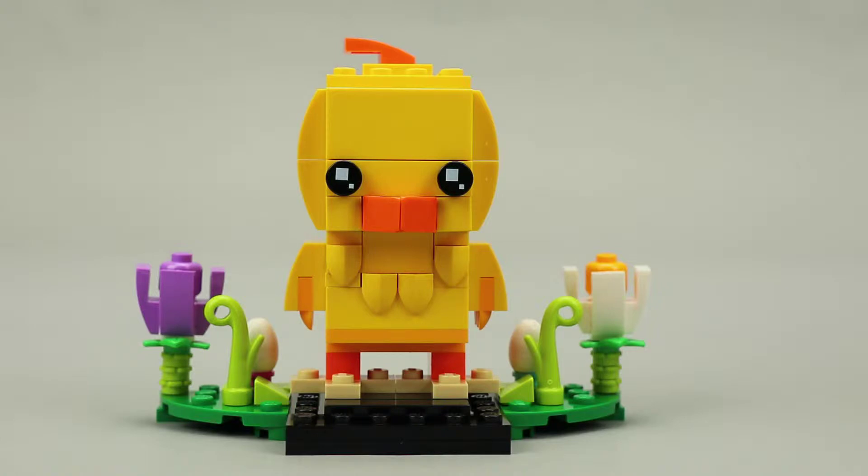As you can see, seasonal brick heads come with some side builds. I'll remove them so we can get a closer look at the brick head, but I'll put them back and we'll review them at the end of the video.